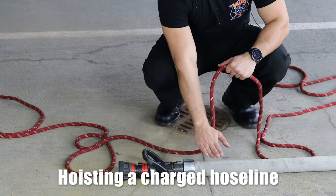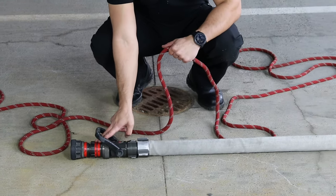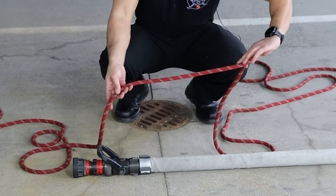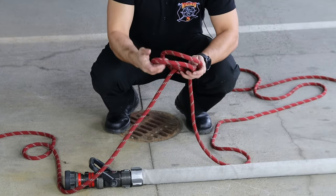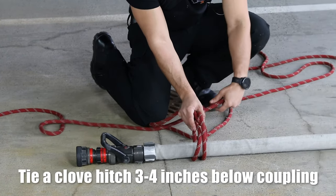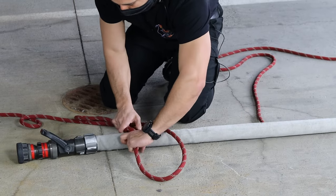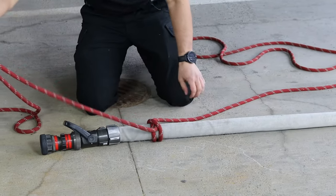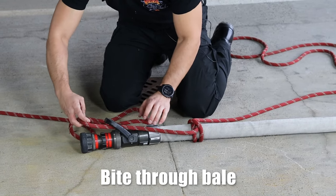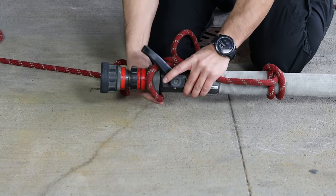When we're sending a charged hose line up, we're going to start with the clove hitch about three to four inches below the coupling. Then we're going to create a bight, go through the bail, and create a half hitch. Then we'll do one last half hitch over by the nozzle. Start with the clove right here, flip that over — about three to four inches — and cinch that nice and tight. Now with our up line, we'll create a bight straight through the bail and pull that nice and tight.